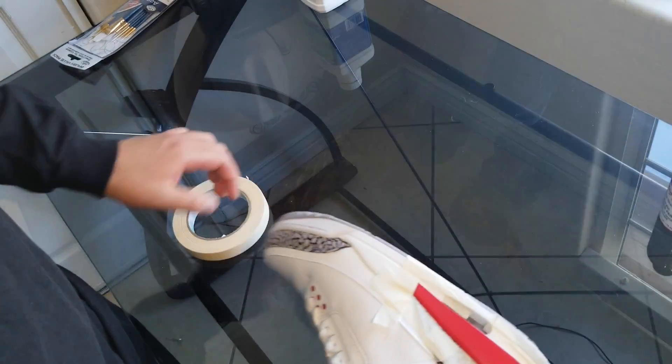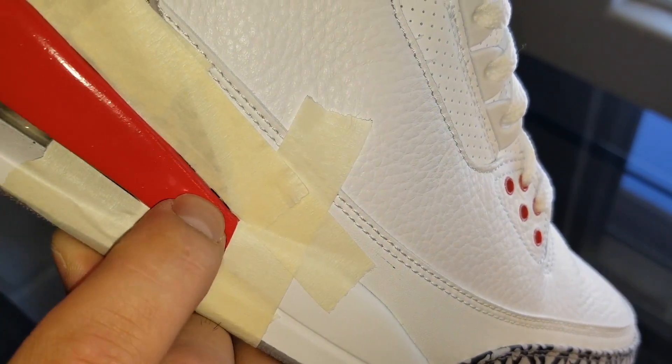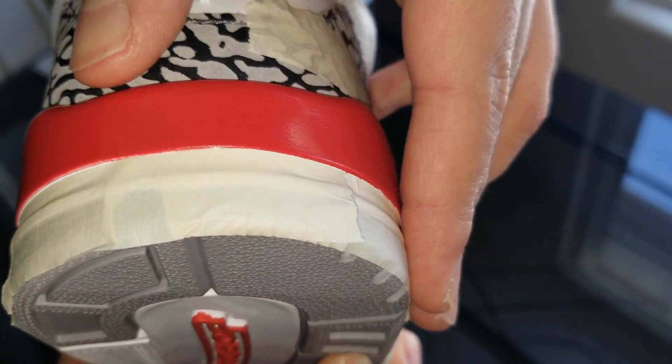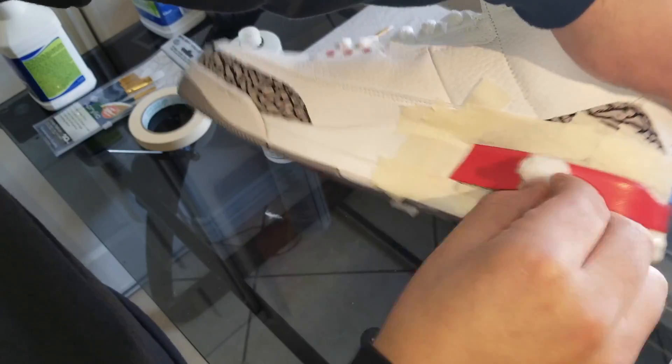Try to cover as much of the elephant print as you can, because the midsole we can always paint over, but the elephant print we cannot. These little areas right here that I'm pointing out — you are gonna miss them too, so just keep taping over it to try to cover as much of it as you can.